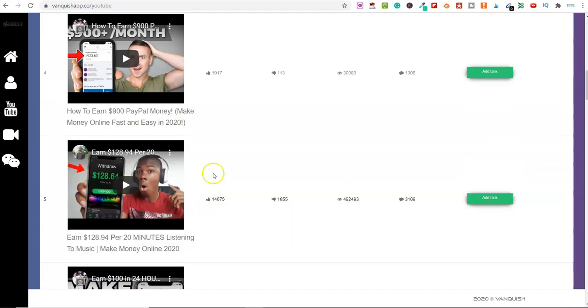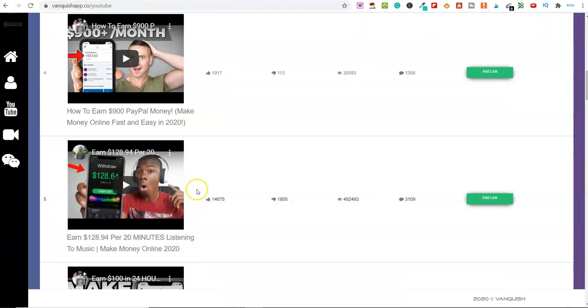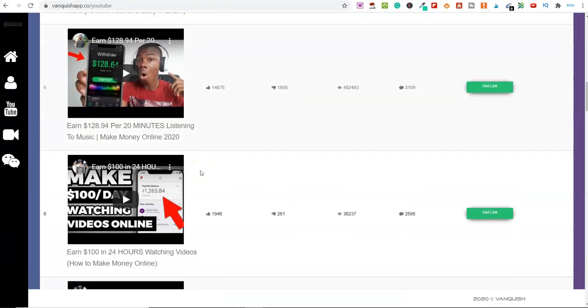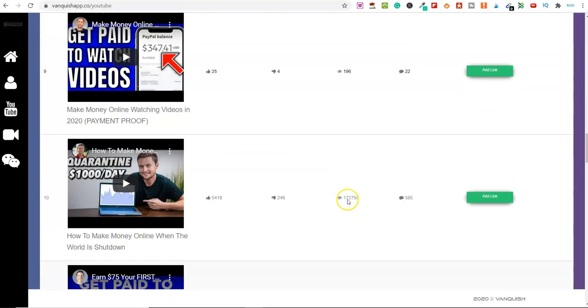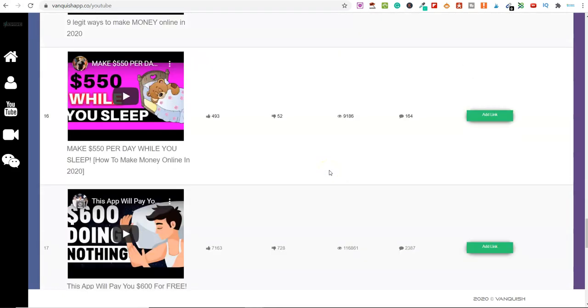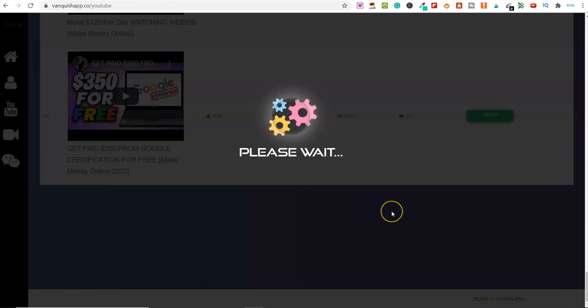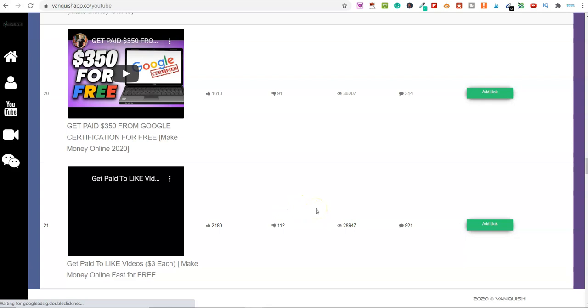It loads up results — you've got Franklin Hatchett, Kevin David, and others. Basically, the ads they've given you — Video Ad 1, Video Ad 2, etc. — you can decide which YouTube videos they run on. You can get your ad on Kevin's channel; he's got over a million subscribers and his videos get 36,000 views. You scroll down and select any of these videos where you want your ad running. It loads 15 at a time, and if you want more you simply click 'Load More.'